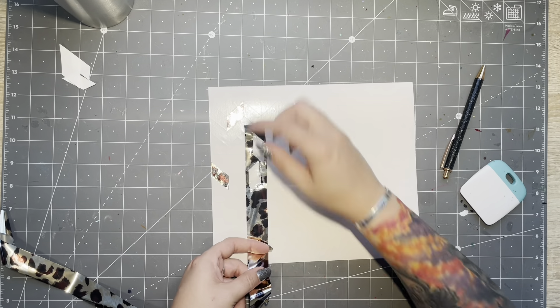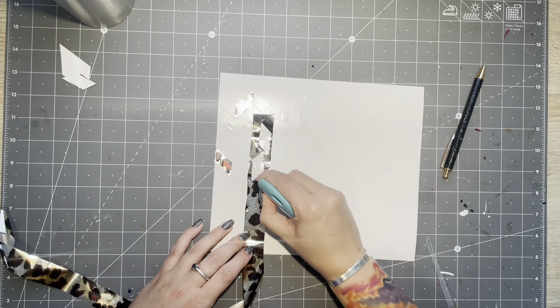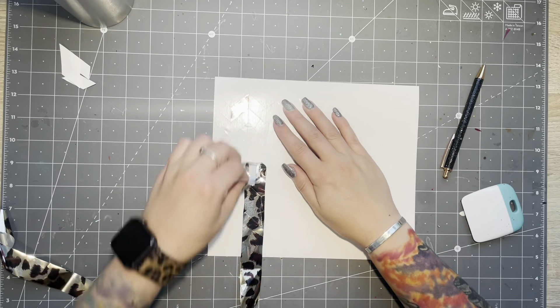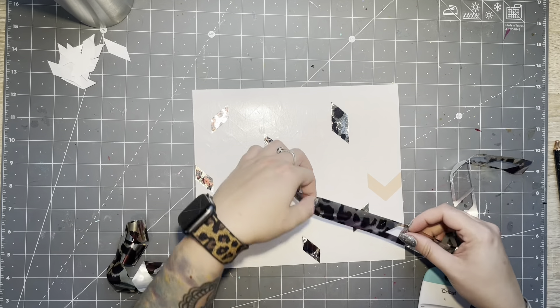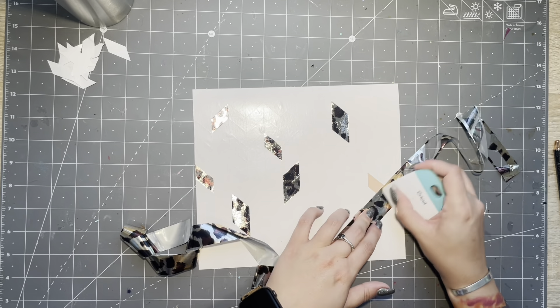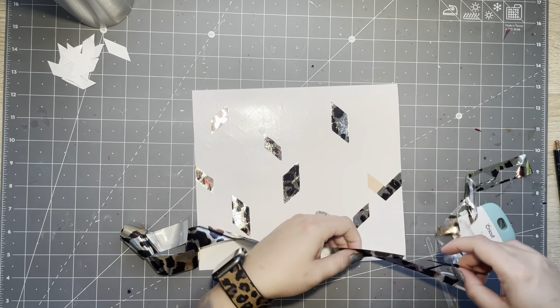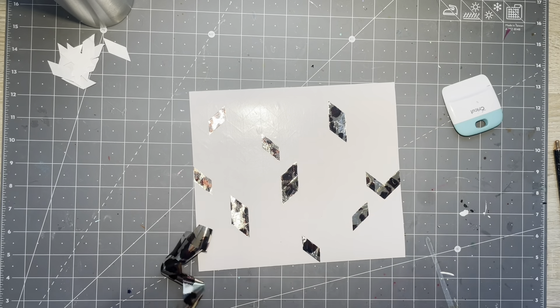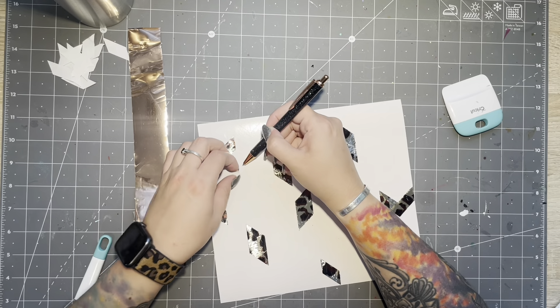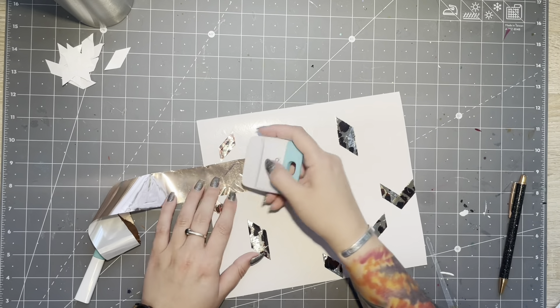I like tangram cups that have two sections stacked on top of one another, and I also like tangram cups that have V elements, so you'll see me putting the V element in now. I tried to do each type of section with each foil. This is a very repetitive process, so I skip ahead and don't film each individual box because it takes a very long time.